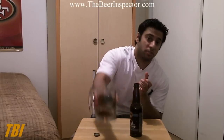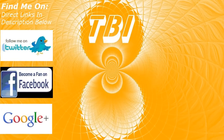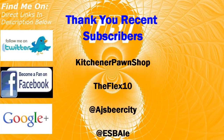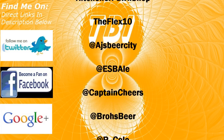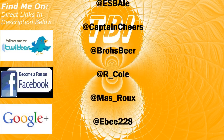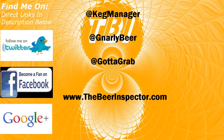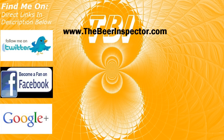So as always guys, make sure you rate, comment, and subscribe. Cheers. We'll see you next time.